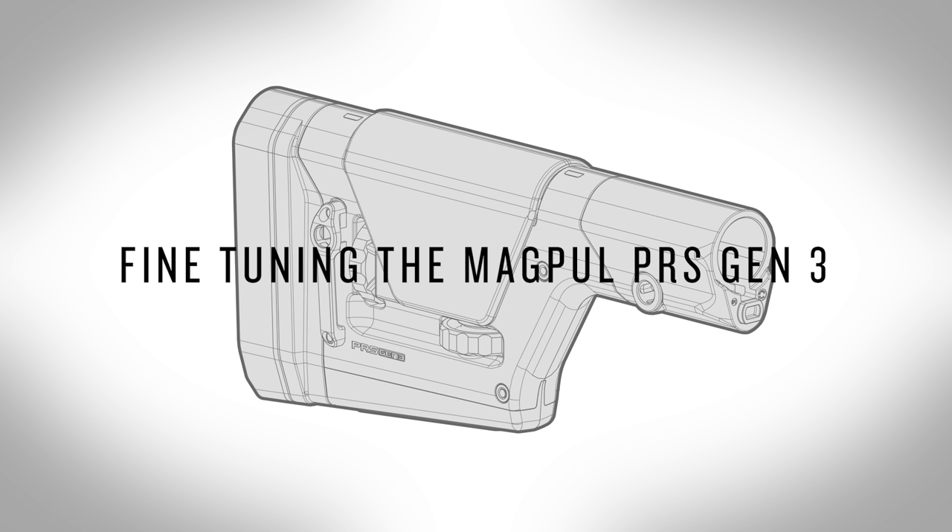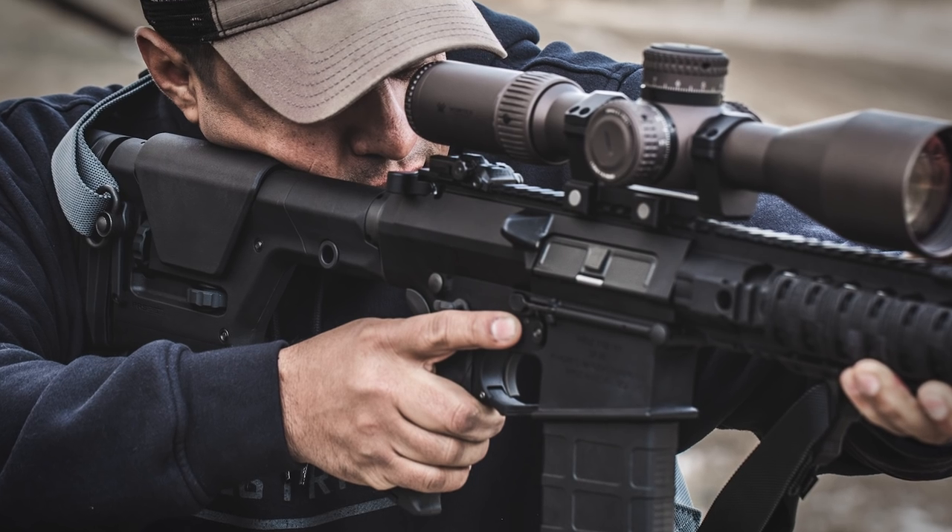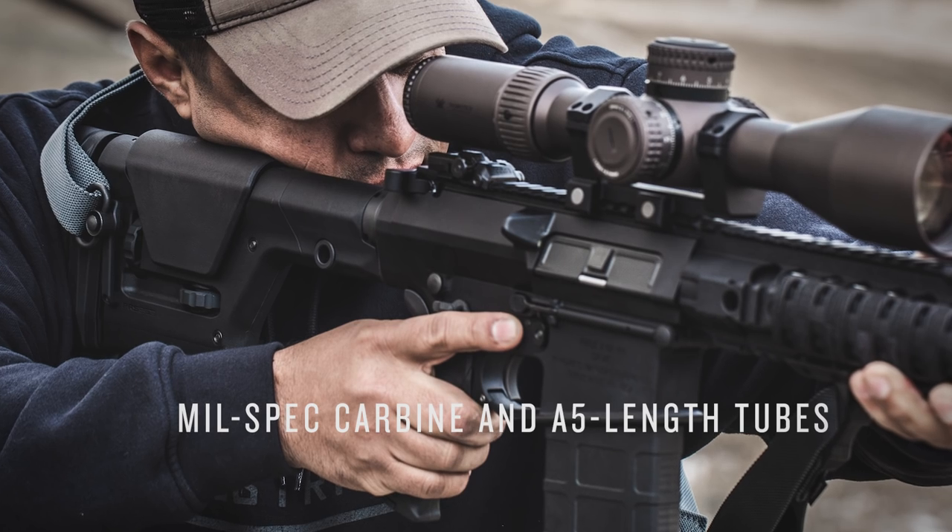The Magpul PRS Gen 3 — a fine-tuning of the most successful precision rifle stock ever. It's optimized for mounting to rifle length receiver extensions, but will also accommodate mil-spec carbine and A5 length tubes.